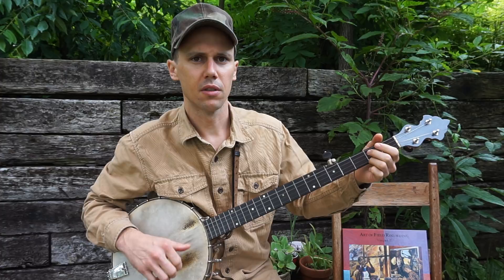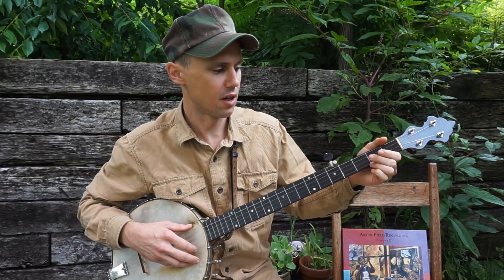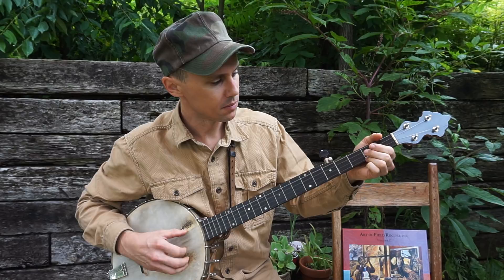Like that, but I couldn't quite do those little double thumbs on the fifth string. So I was up picking a lot at the time mostly, and so I came up with this.